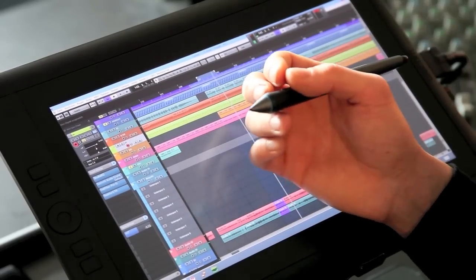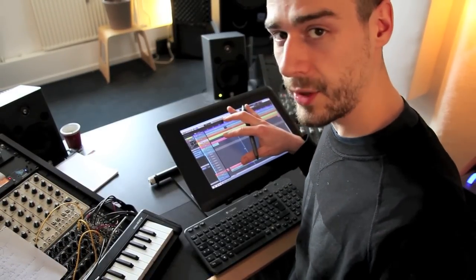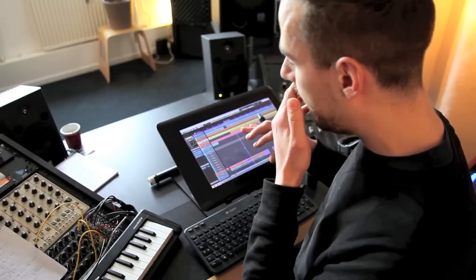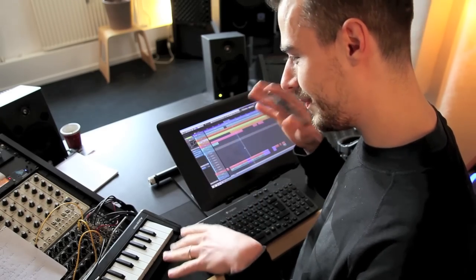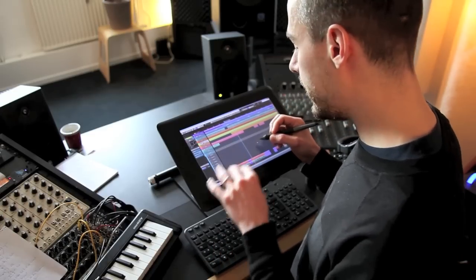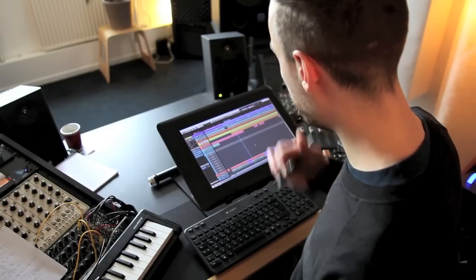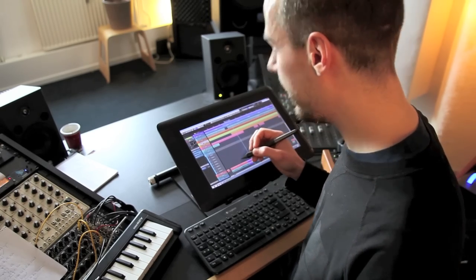Conclusion: I see this as a very nice new possibility of controlling Cubase. I don't know how it works with Ableton or Logic, because I'm on Windows and I like Cubase a lot. I read about Ableton having problems with touch type of controlling — I can't verify, I don't know. With Cubase it works really well. I'm not getting paid from Wacom; simply the idea of controlling things with a precise pen, I thought is worth sharing. So thanks for watching and have a nice day.